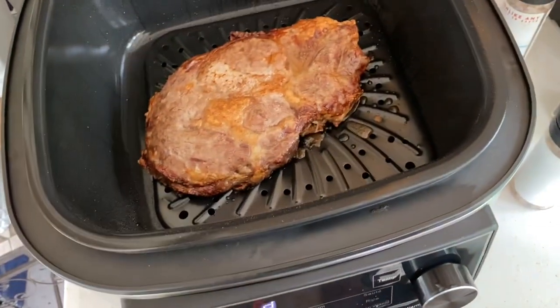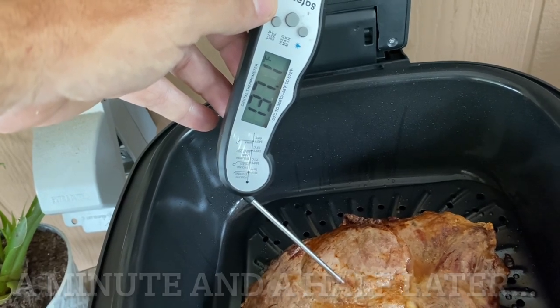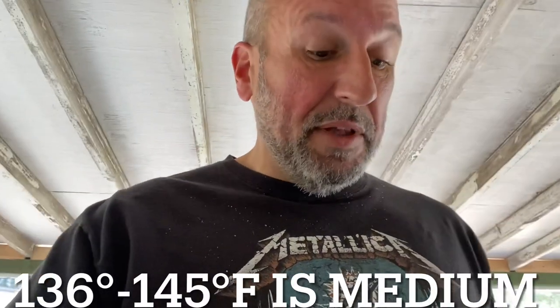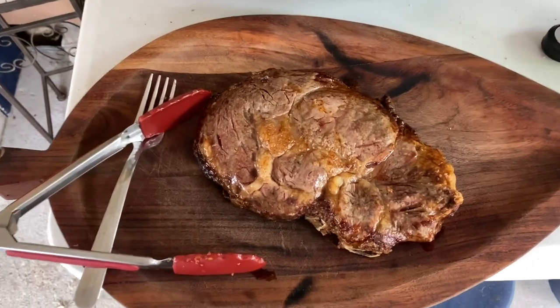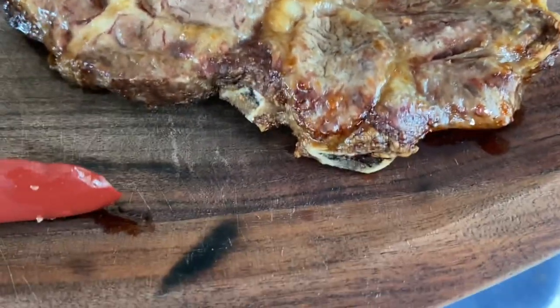All right, let's see where we are. We topped out at 137. I believe that's in the range — 135 to 142 is medium rare, and 129 to 135 is rare. So we should be in the medium rare range. Let's take a look at it. I'm going to let this sit for a few minutes before we cut it. Let's take a look at the crispy edges.